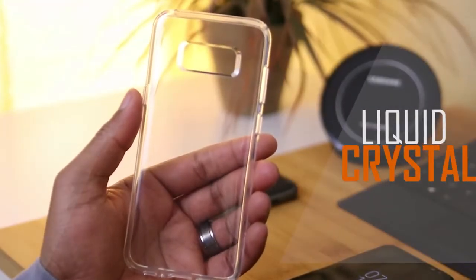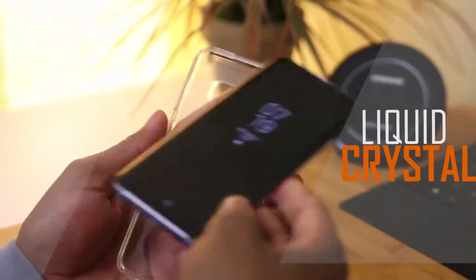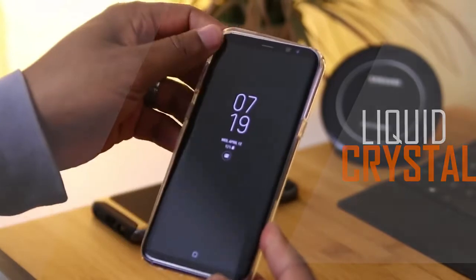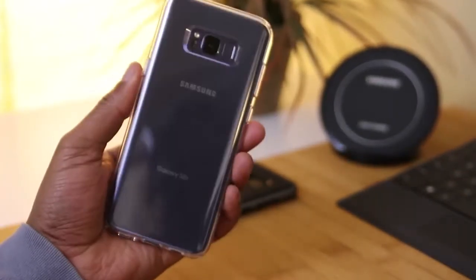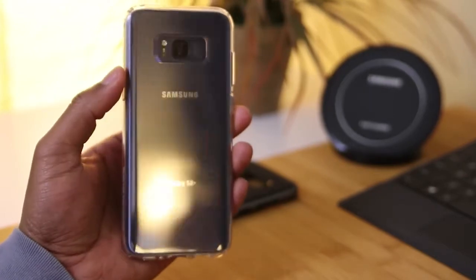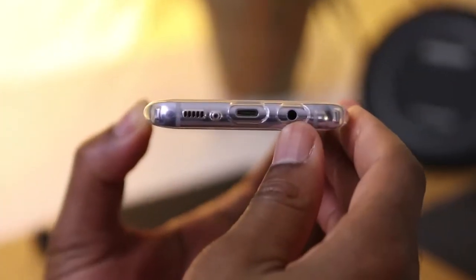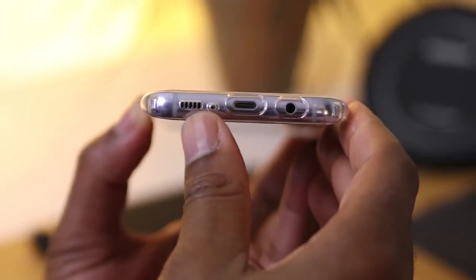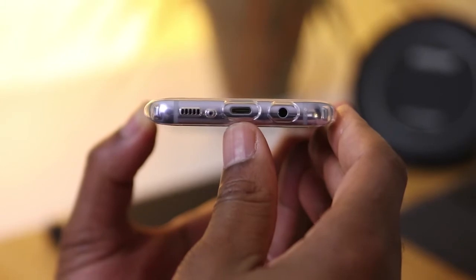Next up, we have the Liquid Crystal case. It's made from a flexible TPU, as you can see here, and it comes in multiple colors. It's a one-piece case that goes on with ease. This case does add a ton of grip to your S8, reducing the need to worry about dropping it. Being that this case is clear, you know what you're going to have to worry about — I say it all the time, and if you don't, leave it in the comments below and I'll be sure to get back to you.